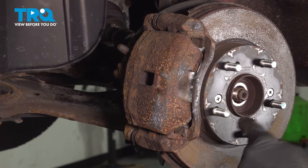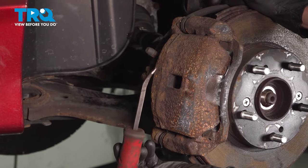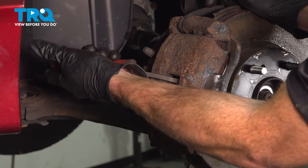Now that we have the axle broken free, let's continue on to pushing back our caliper piston. To do this, we'll be using a small pry bar. Carefully get in between this area of the caliper and pry up against the rotor itself.